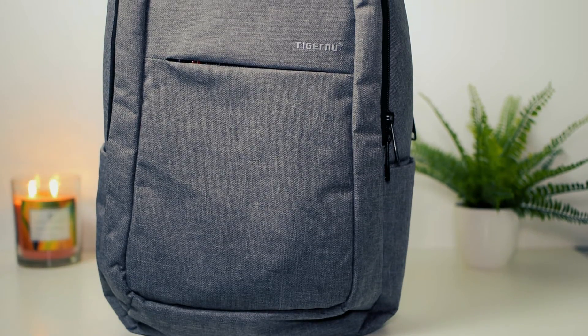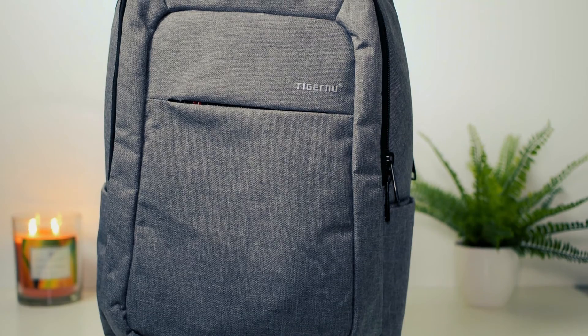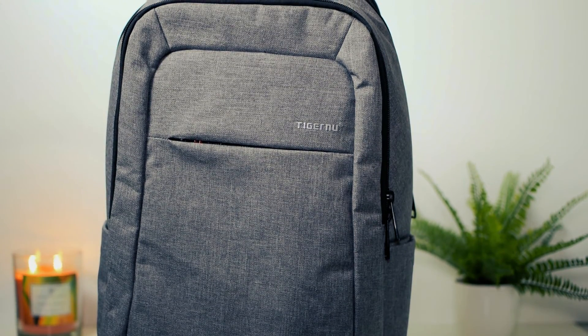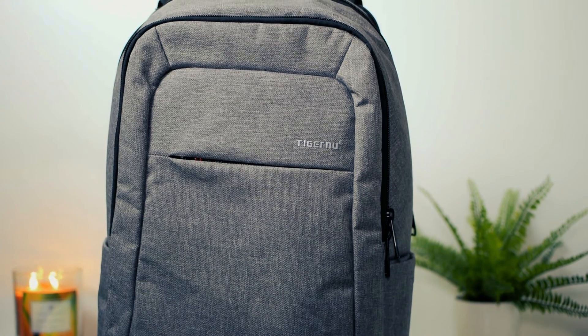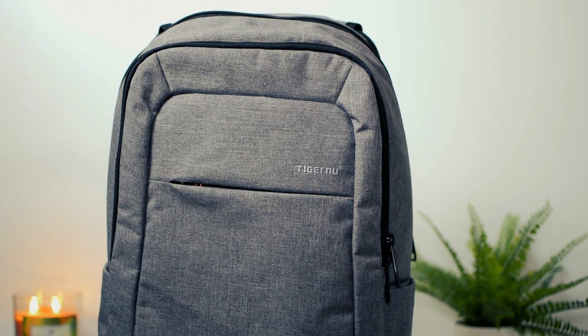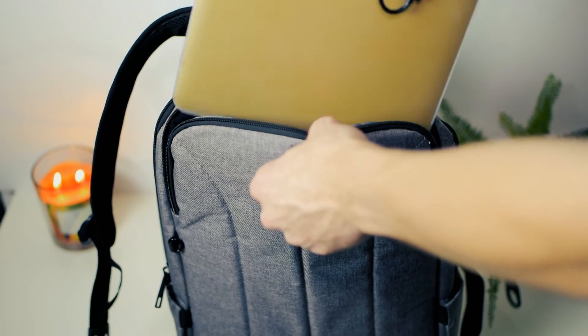The next item on the show is a backpack from Tiger New. Coming in at under $35, the bag is easily one of the best on the market. I have been using this bag for about a month now, and I could not be more pleased with its performance. For one, the bag is capable of fitting up to a 15-inch laptop, whilst also being able to carry a tablet, battery bank, and much more.